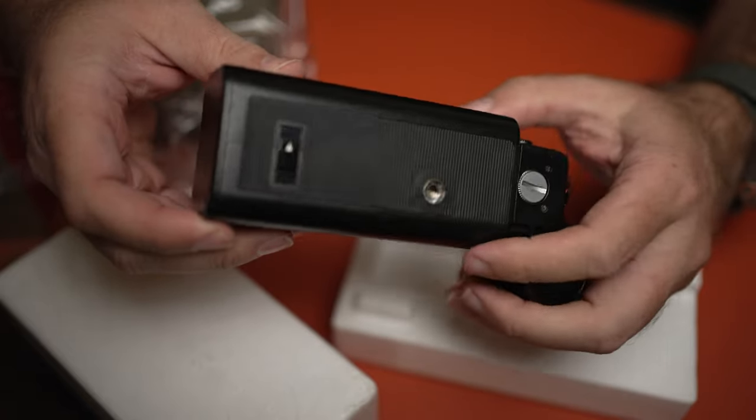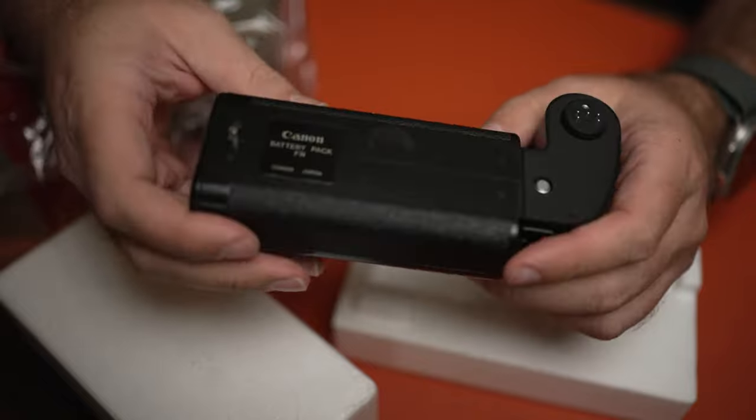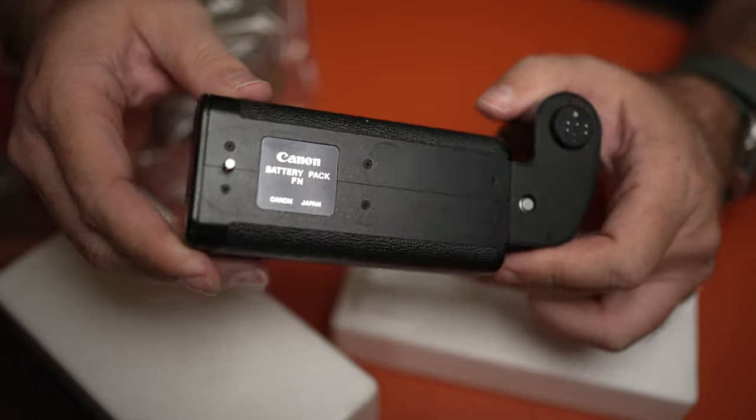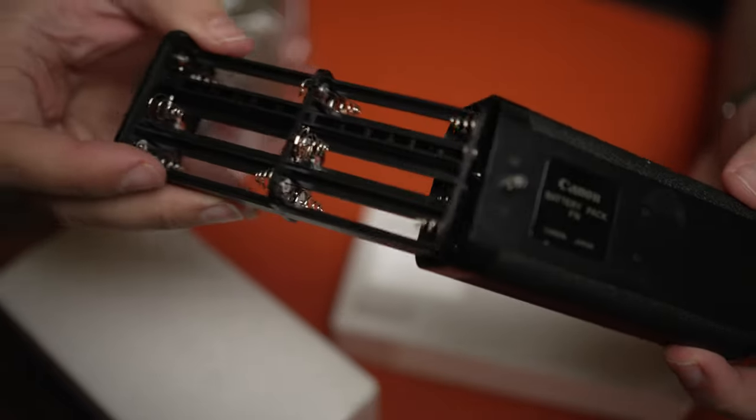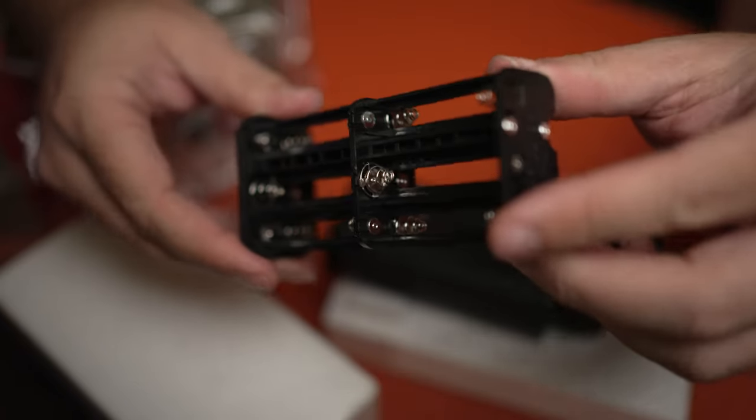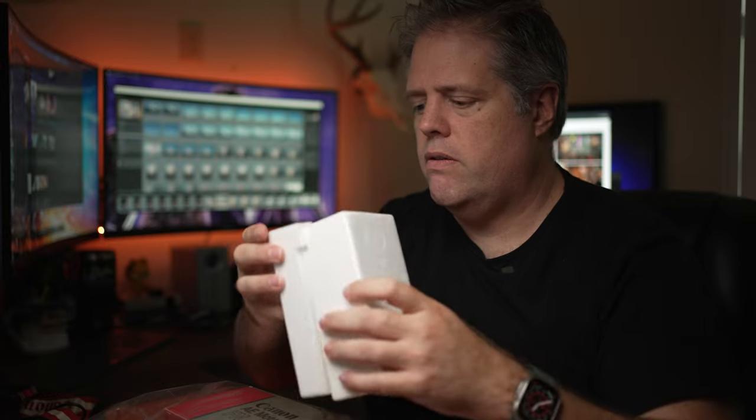This is the battery pack — the part that connects to the bottom of the motor drive, and this thing looks completely brand new. I don't think I've ever seen one in this good a condition. This is the battery release, and this thing takes 12 double-A's. This camera when it's all assembled is literally a boat anchor — don't go swimming with it. You can see the connections and the screws that mate up with the motor drive. There's also a vertical shutter button up here, and you can lock it so as you're running through the streets, it's not cooking off all your expensive film.